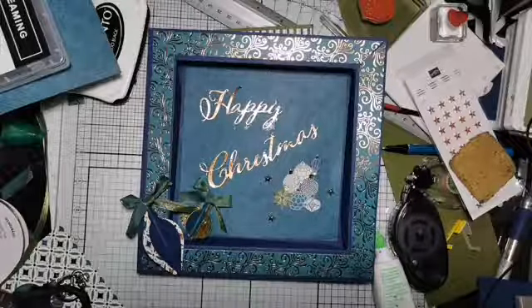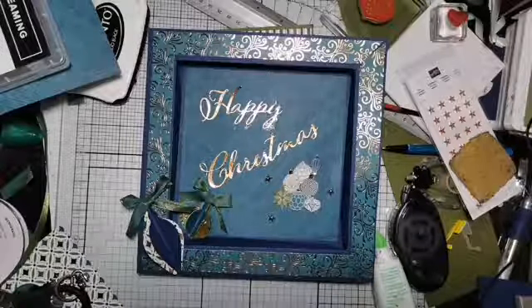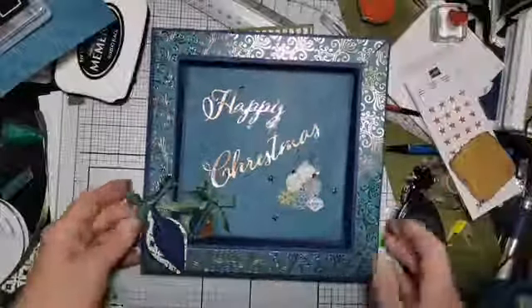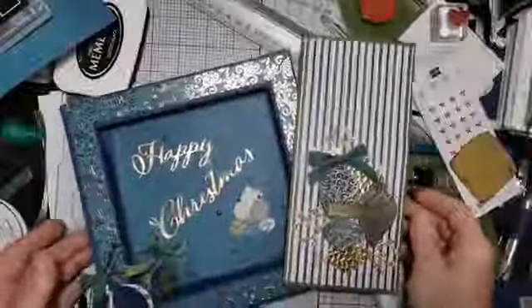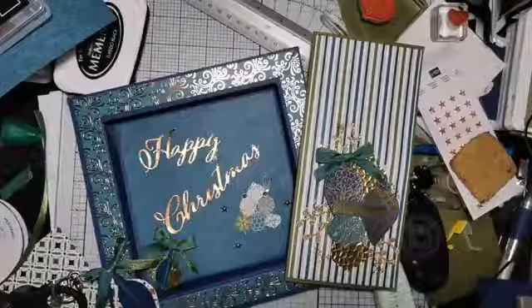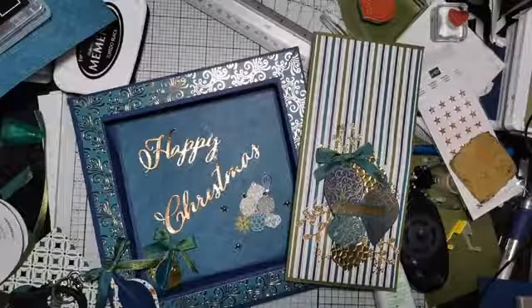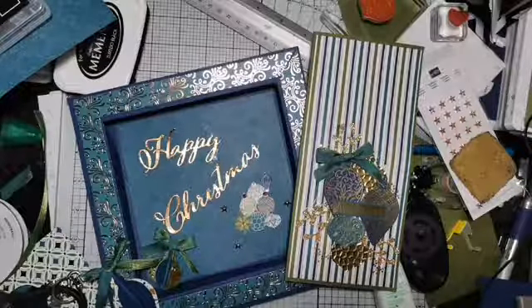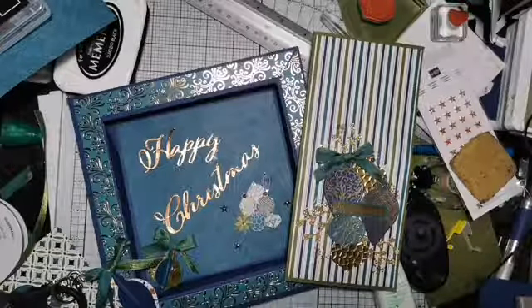Having those two punch sizes is just fabulous, and punching out or stamping and punching is so much quicker than die cutting. It's a real boost. I need to go off and finish getting everybody's dinner, but I will be back with you on Monday. In the meantime have a fabulous weekend, I hope you find lots of time to do some crafting, and I will see you all soon.